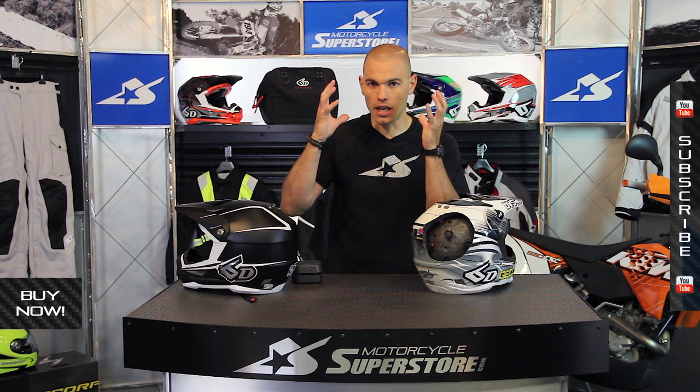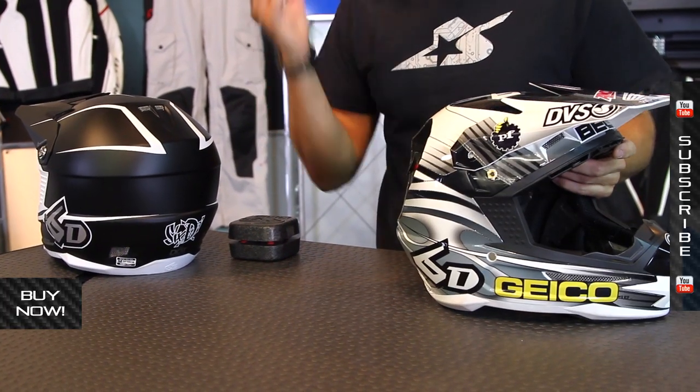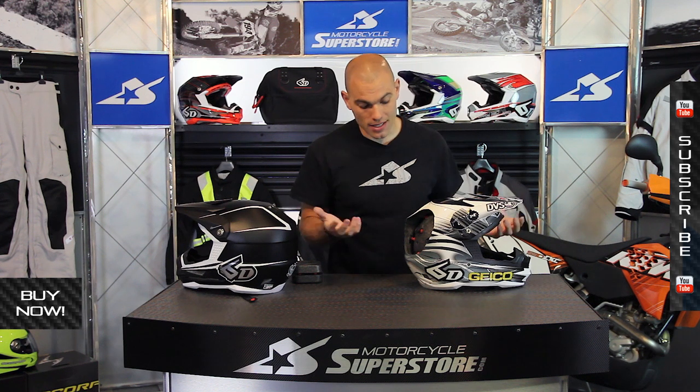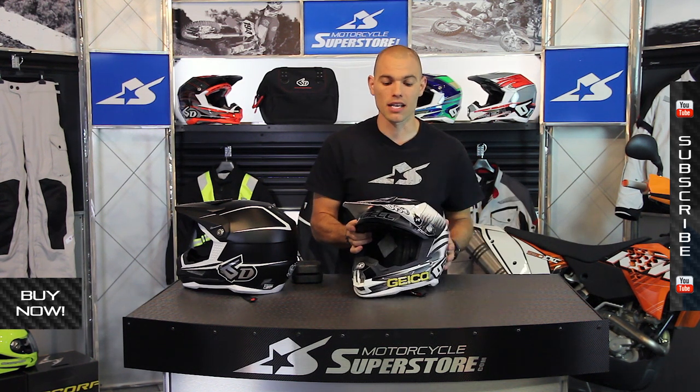Other features on the helmet work in conjunction with that safety system, like breakaway visor bolts. Plastic bolts that have been pre-drilled allow them to shear off so the visor is able to move away — it doesn't catch and deliver that energy to the head. Ideally, when you crash, you'd like your head to be in a perfectly smooth ball, which allows the energy to get deflected and move away from your head. You don't want things like visors and chin bars snagging the dirt and yanking you around. This is something that can be used to help minimize those effects.